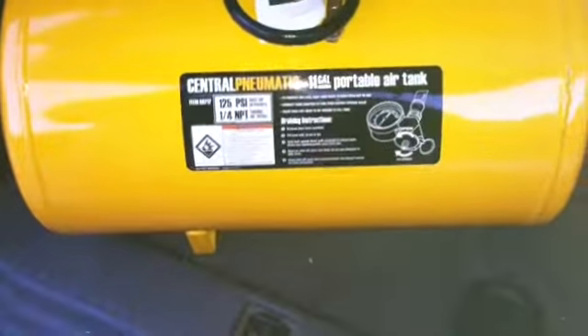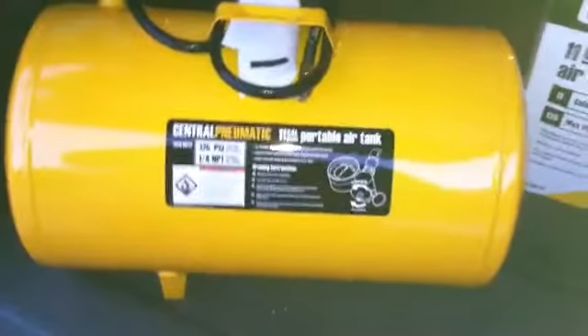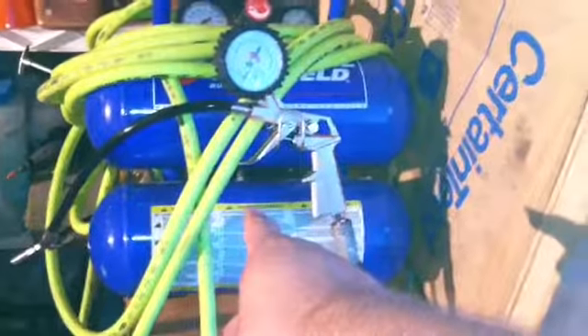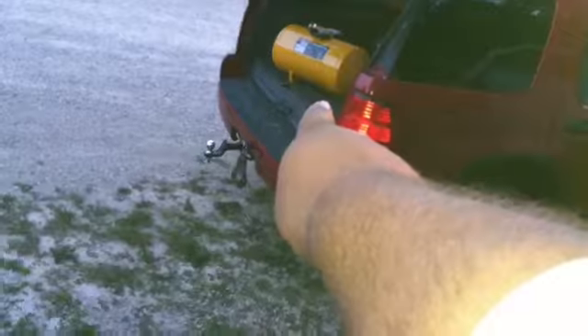Then I'm gonna go over here to my brand new Central Pneumatic 11-gallon portable air tank and see how long it takes to fill both of them. I might fill the blue one first, wait till it kicks off, then plug the air hose into that and see how long it takes to fill it with this.